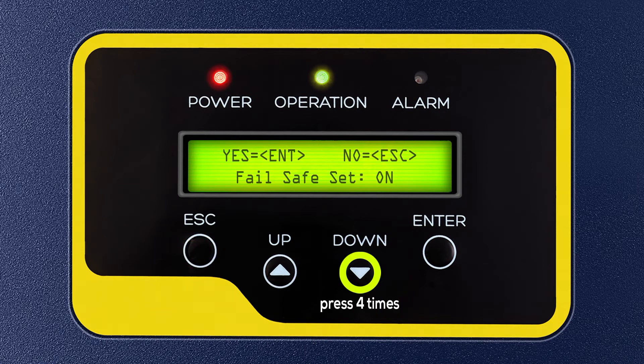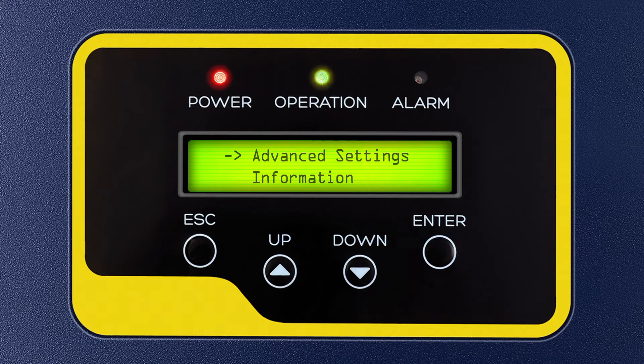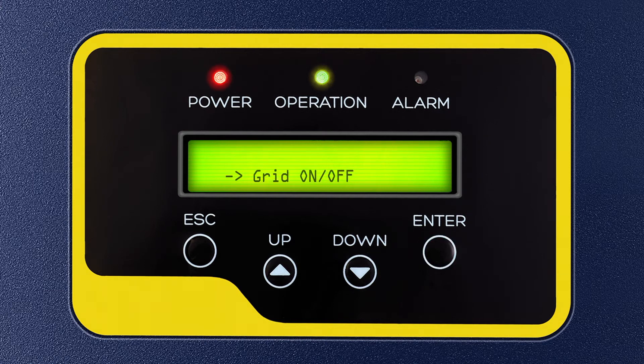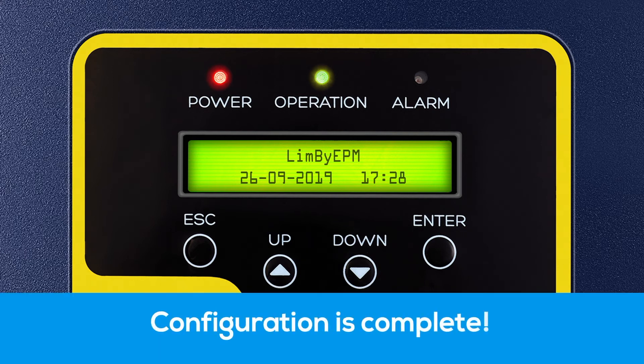Step 9: Press Escape 3 times and the down key 4 times, then press Enter to select Advanced Settings. Step 10: Again, enter password 0010 by pressing the down key 2 times and up key 1 time, then press Enter. Step 11: After pressing Enter, you will see Select Standard flashing on the display. Press the down key 1 time and press Enter to select the Grid On or Off option. Step 12: Press Escape 2 times and wait a few seconds. LIM by EPM will display on screen, indicating the ZED is ready to function.